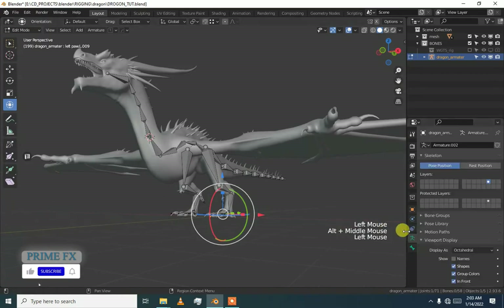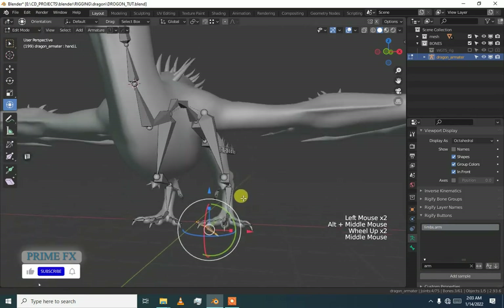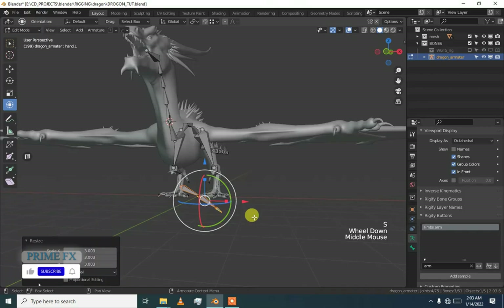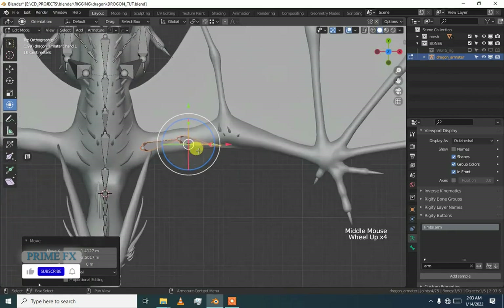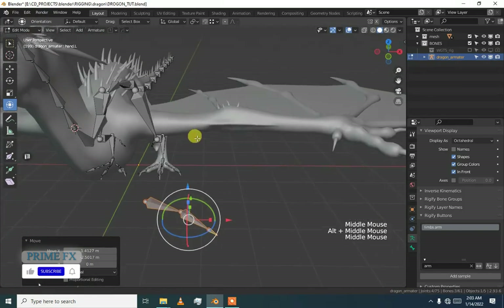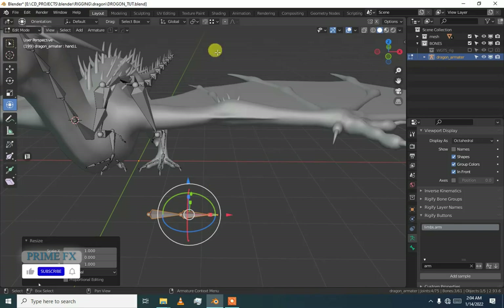Go to armature properties and then add arm. We are basically using arm to rig our character because arm will work here. Press S X and then zero, and again press S X zero, and then press S X and zero.